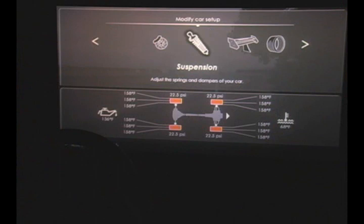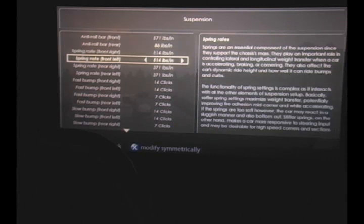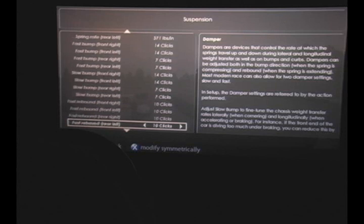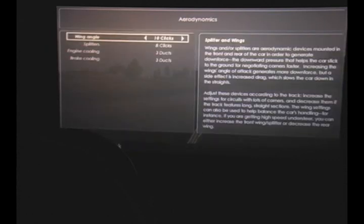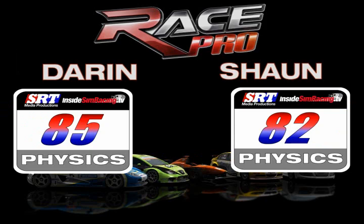Starting with physics — definitely a place this title excels. They're going full sim on this. This title is definitely not arcadey at all. They've brought the physics from Race07 or GTR Evolution and done a great job with it. I'd say it's the best physics on the console right now — I can go out on a limb and say that. Each car has unique characteristics. Physics scores: 85 for me, 82 for Sean.